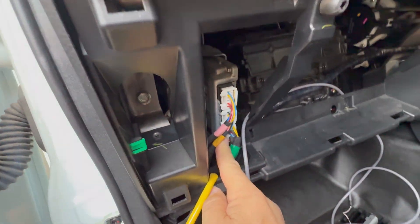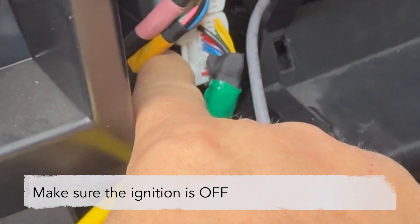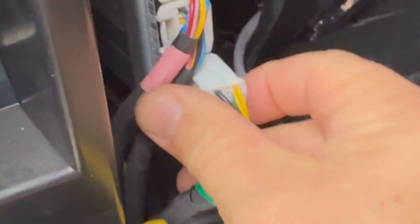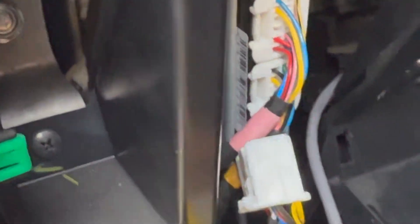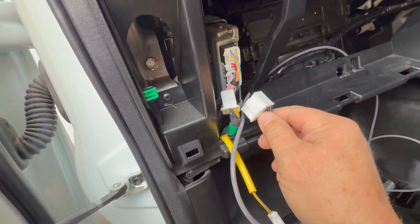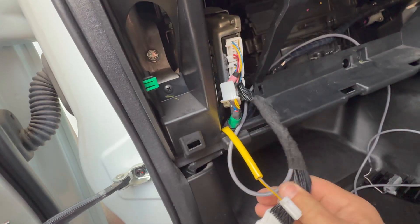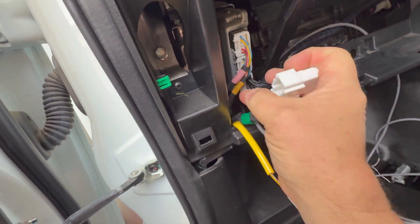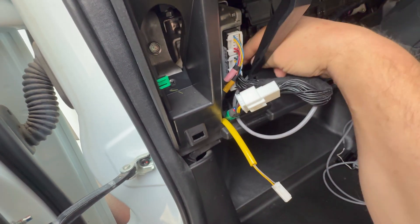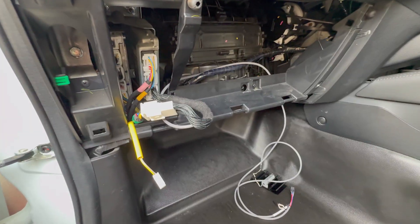Take out this connector — you see this little tab there. Squeeze that in, you hear it click. Squeeze it in and pull. Then take the lock-up kit harness and put that into where the transmission computer plug came out. It clicks. Then this end goes on here — push until you hear it click. That's it. Then you tidy this up, cable tie it, and that's the harness installed. Simple as.